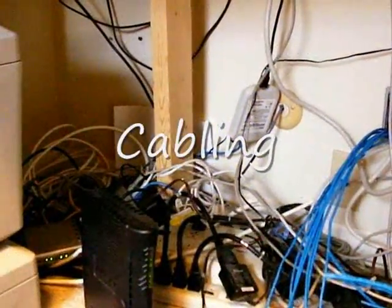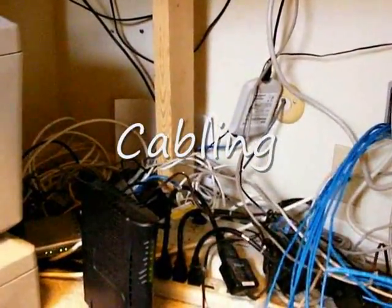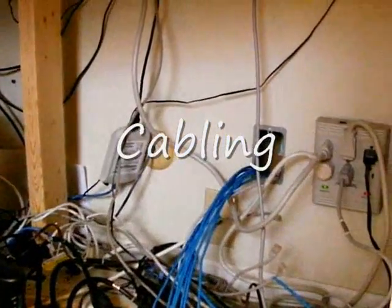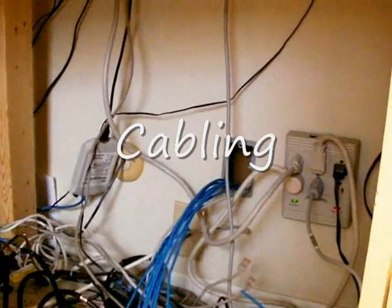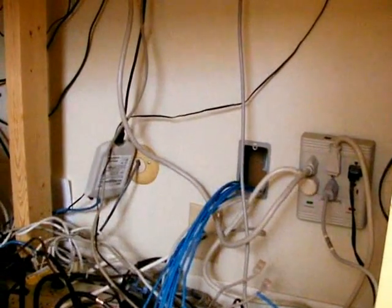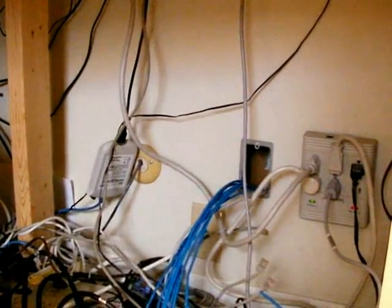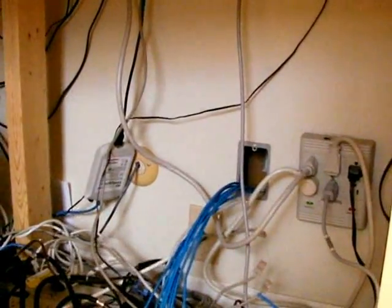We did have Ethernet installed in the house, and so one of the first things that the electrician did was to replace the current Ethernet junction box and move it into the closet, so the closet becomes the point of presence for all networking in the home. The old junction box will only serve the wired devices that are in the office itself.